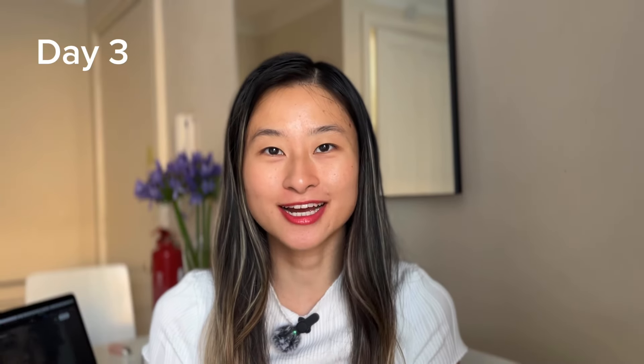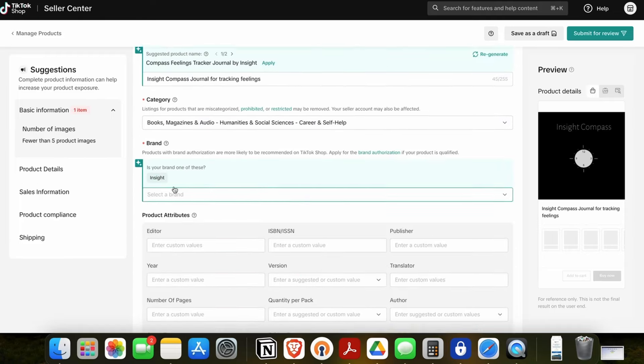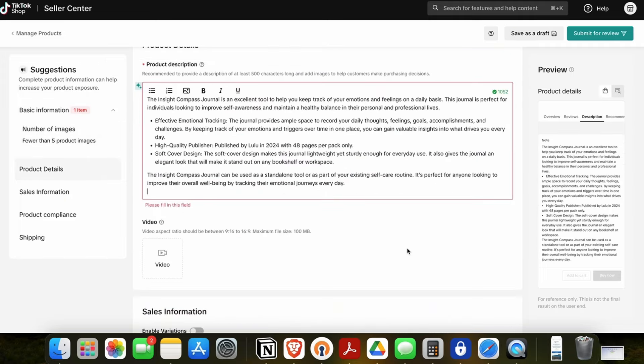Day three — back to the drawing board, kind of. After doing a bit more research, I realized that TikTok Shop doesn't support print on demand or drop shipping, which is what this is considered. There wasn't an easy way for me to allow Lulu to fulfill shipments on orders. Now, if I had a bunch of physical notebooks ready to ship out, that might be a different story. For now, I'm going to try a Shopify and Lulu integration. It might be a little expensive, but I'm going to sign up for a trial and just see how it goes.